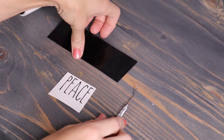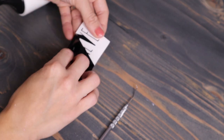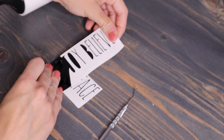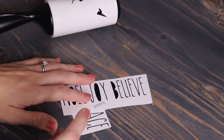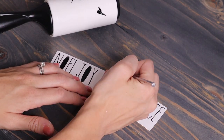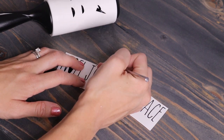Vinyl makes a huge mess when you're weeding — it gets on absolutely everything. All you need is a lint roller. You just put your tiny weeded pieces onto the lint roller, and when you're done weeding you just rip off that piece and move on to the next one. It's so much less mess.